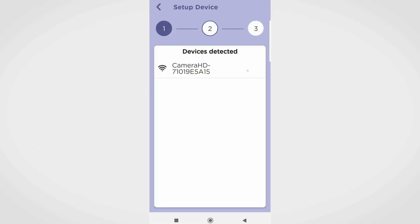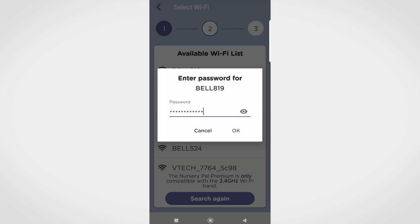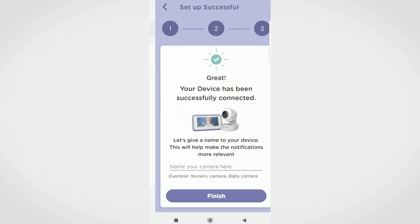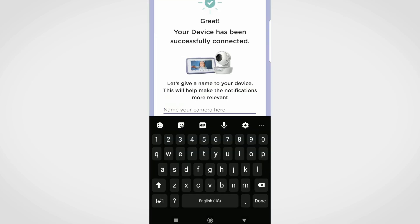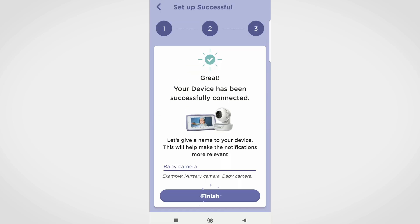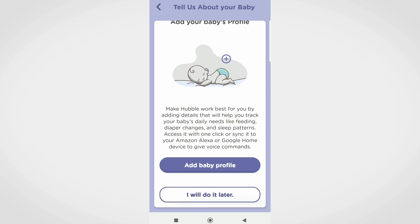A 'Device Detected Successfully' message will be displayed. Tap on Continue. Enter the Wi-Fi network password and wait for some time for the camera to complete the setup. Name your device. You can add your baby's profile at this step or skip it and do it later.